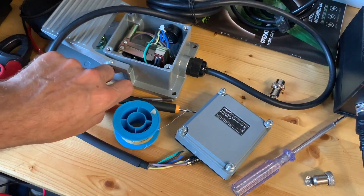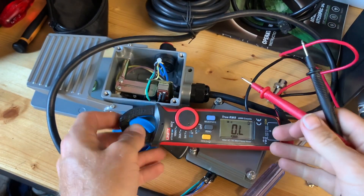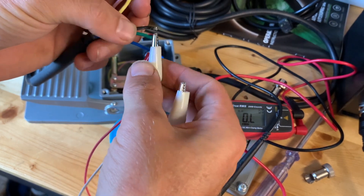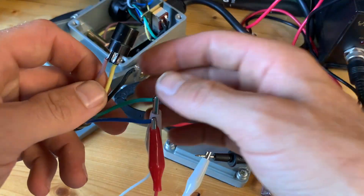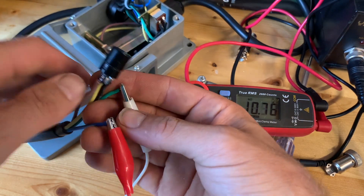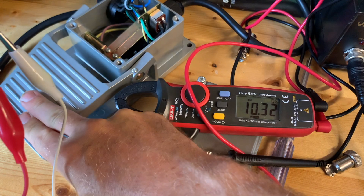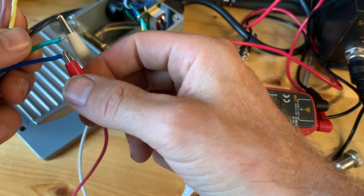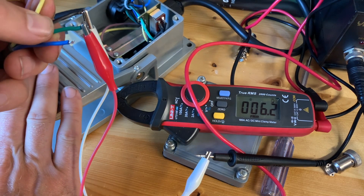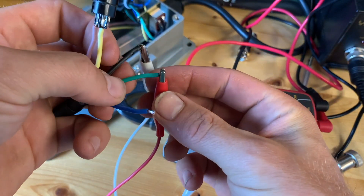Here we have to find out the middle one — it's actually changing. Then we put the meter on resistance. We have the crocodile clips. If I connect the green one and the blue one, it's moving. If I connect the green, the blue, and the black one, it's steady. And if I connect the green one and the black one, we go from zero to three — so the green is the middle.